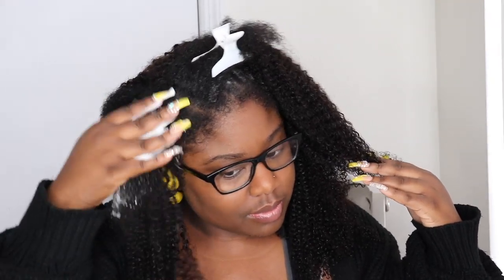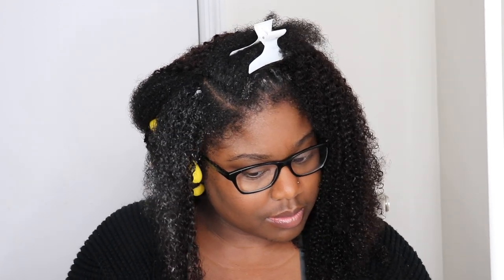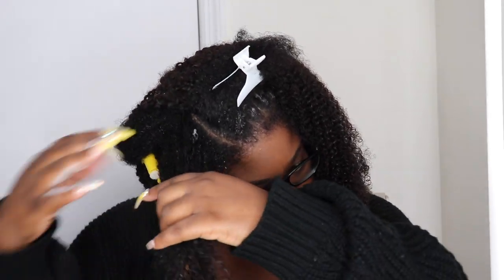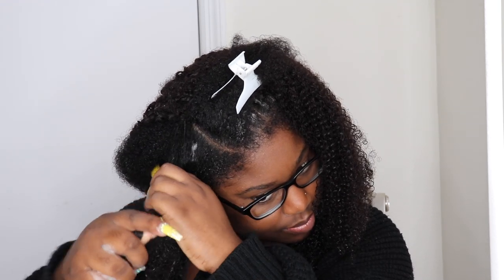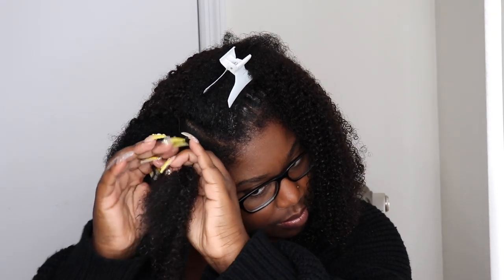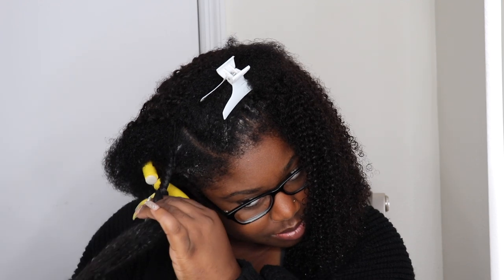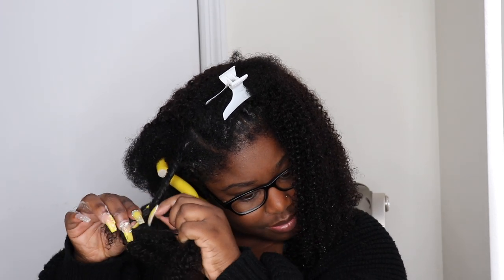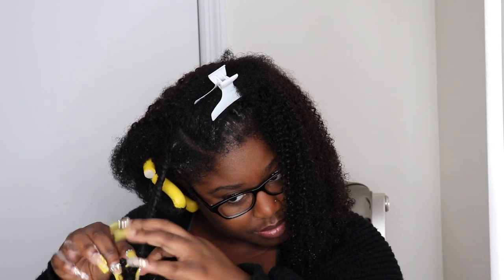When you get towards the front, you want to make sure you're saturating your natural hair with the actual product. One thing I probably should have done is put gel on my hair — I think it would have held the curl a little bit more, versus just the foaming mousse. So definitely make sure you put some gel on your natural hair as well to help it blend. One trick I've learned when it comes to blending: you want to make sure you're actually blending your natural hair with the clip-ins. I'm going to twist my hair together with the clip-ins — like it's all my hair mashing together — and then repeat the same steps, twisting and curling them onto a flexi rod towards the back.